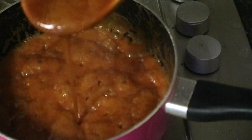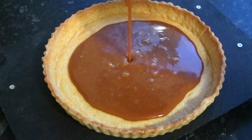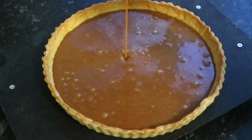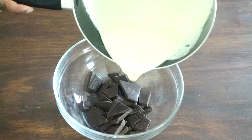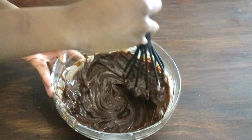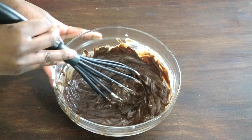Leave the caramel on the heat for a further 5 minutes to melt all the ingredients together. After 5 minutes, remove from the heat and pour the caramel straight away onto your tart case, then put it in the fridge for half an hour to set.